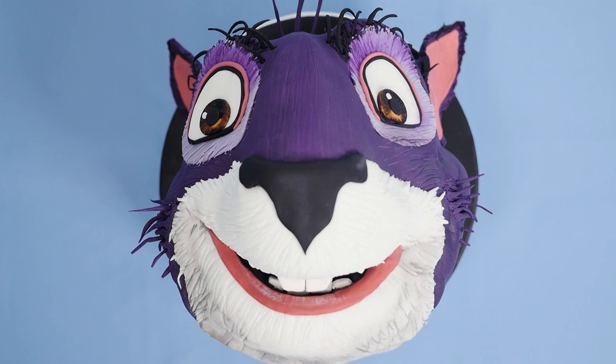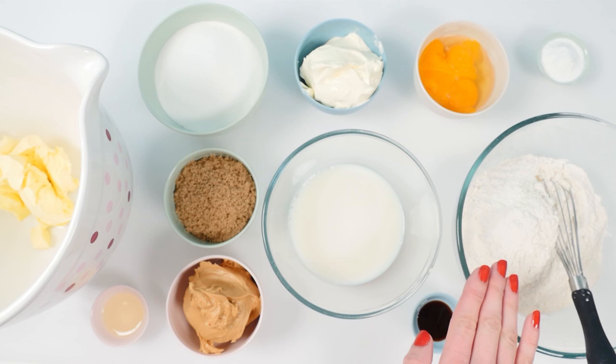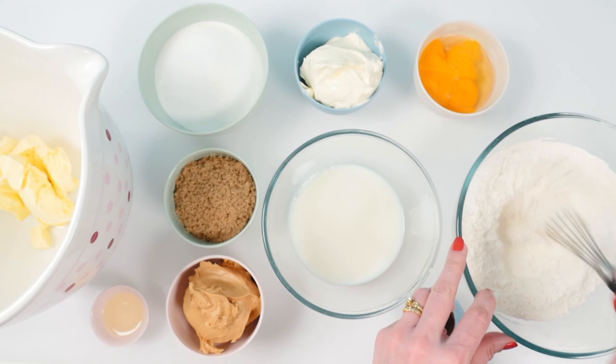To make Surly the Squirrel, first we need to make some peanut butter cake and for that you need margarine, sugar, sour cream, eggs, baking powder, flour, vanilla, milk, brown sugar, peanut butter and oil. Add the baking powder in with the flour and whisk those together until they're well combined, there are no lumps and the flour is aerated. Then add the sour cream to the milk and whisk those together too.